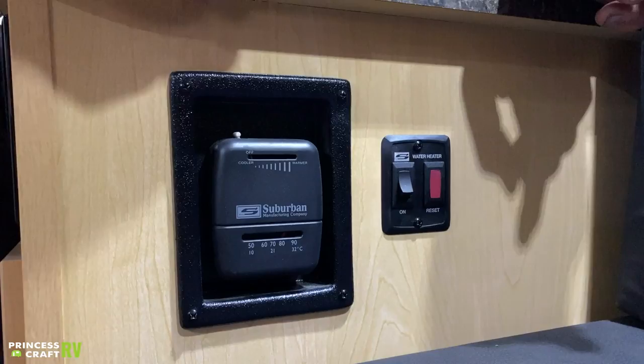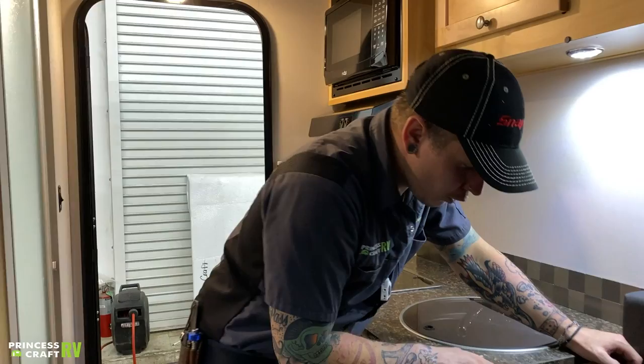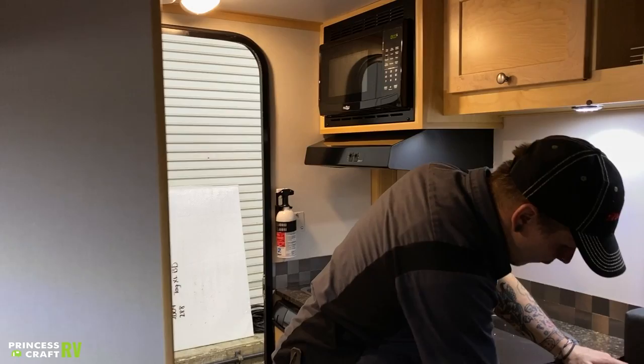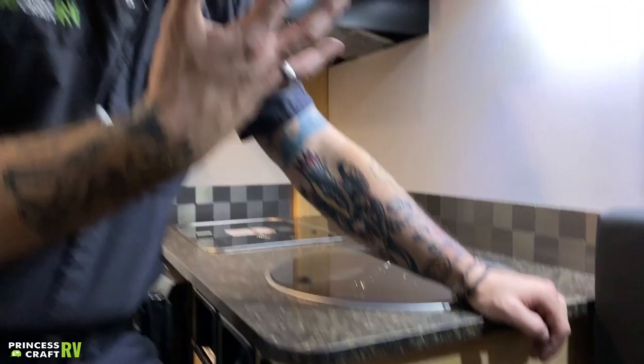We have your water heater switch here. If I go ahead and turn that on, that red light is going to come on with that switch. That red light is going to stay on until it lights — it may flicker on and off during that lighting cycle. A good rule of thumb is if you come back five minutes later and that red light's on, that means the water heater has not lit — generally because you're either out of propane gas or you have the valves on top of the tanks closed. In the event that you come back five minutes later and that red light's on, all you have to do is turn the switch off, then turn it back on — that will allow it to recycle another three times. Generally, as long as you've corrected the issue, it's going to light on the first try of that second cycle.